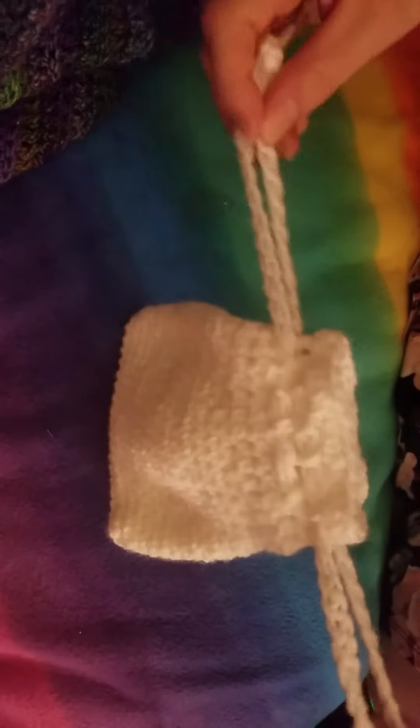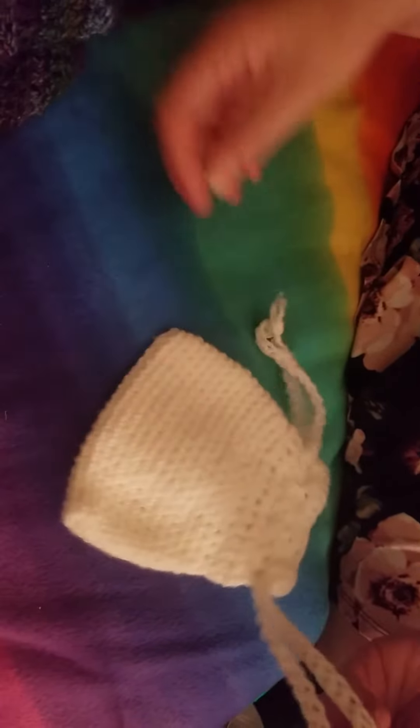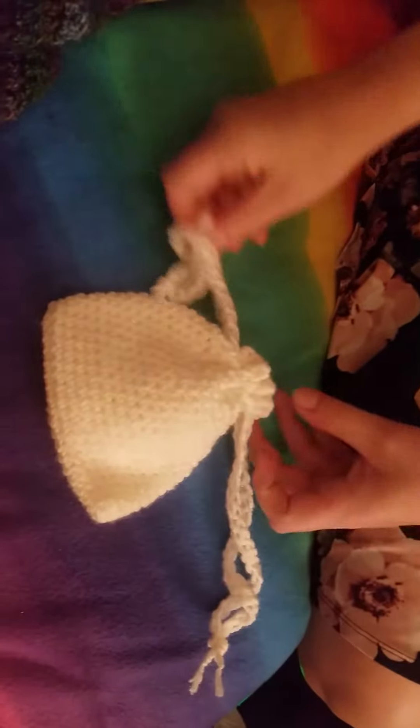You make two drawstrings. I pretty much did a single crochet foundation row of maybe 40 chains, 40 single crochets, and I just did two of them, and then I tied them together. I'm making a mess of it — it's just a simple drawstring bag.